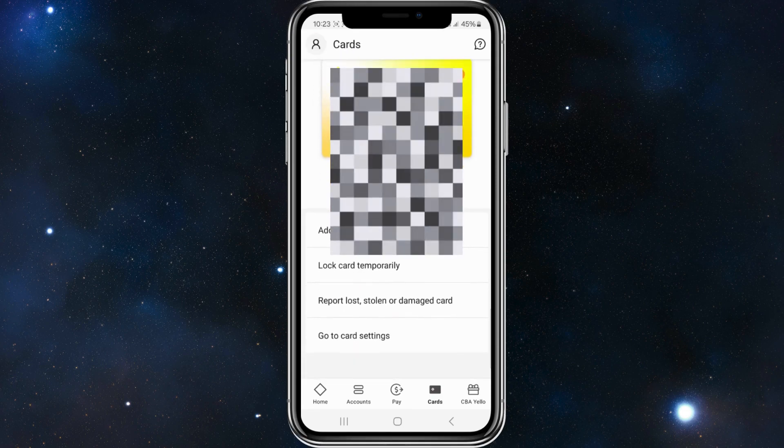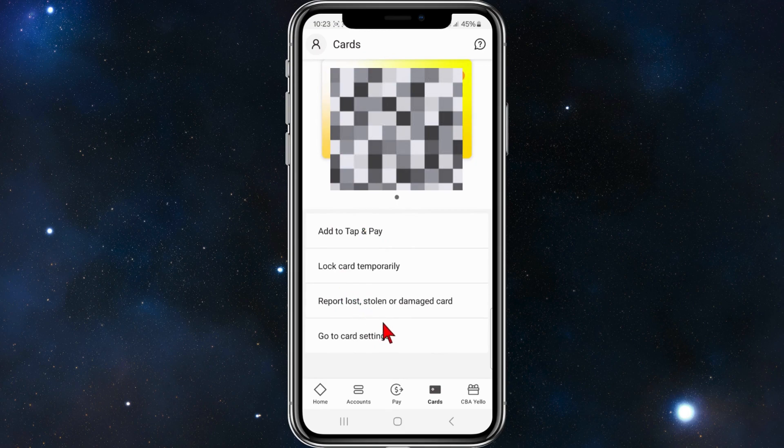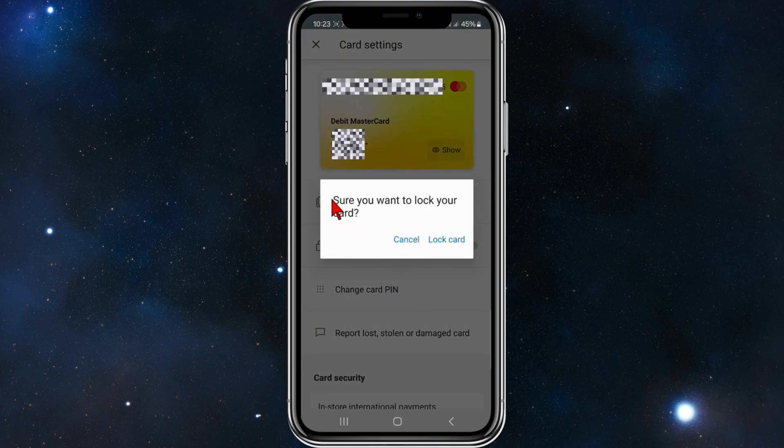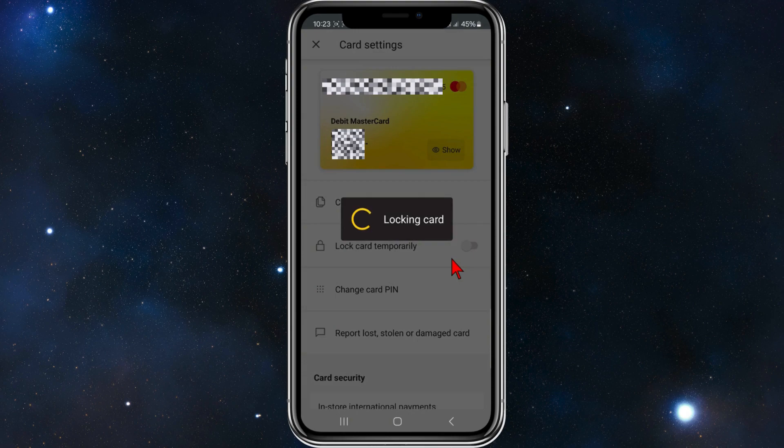From here, scroll down and where it says 'Lock card temporarily', click into that. Then confirm you want to lock your card by clicking on 'Lock card'.